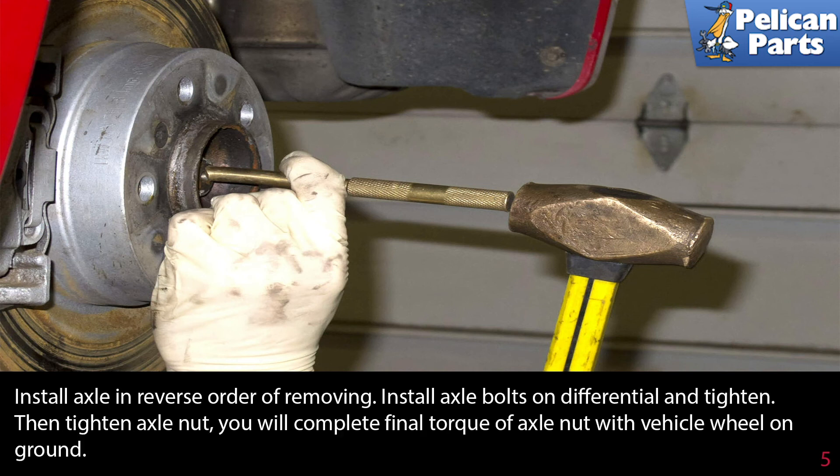Install the axle in reverse order of removal. Install the axle bolts on the differential and tighten, then tighten the axle nut. You will need to complete the final torque of the axle nut with the vehicle wheel on and the vehicle back on the ground.